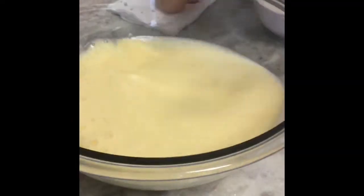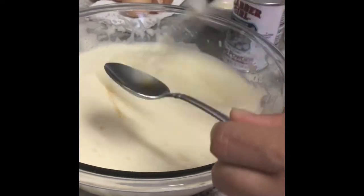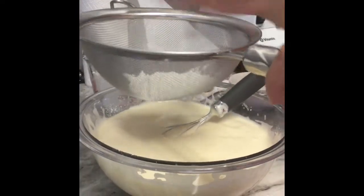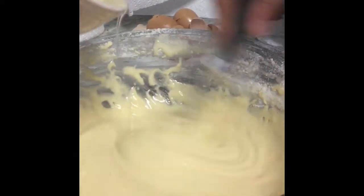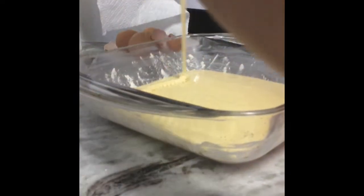Preheat your oven to 350. Beat your eggs until they get fluffy and thick. Slowly add the sugar and mix for another five minutes. Once set, add your vanilla extract and mix. Add your baking powder into the eggs and mix again. Slowly add your flour and mix. Add your oil and mix very well. Lightly grease your pan with butter and sprinkle some flour on the pan. Pour your mixture into the pan and bake for 45 minutes or until ready.